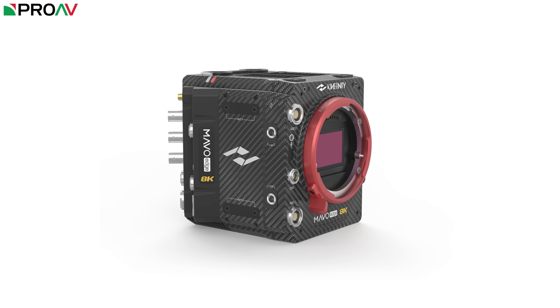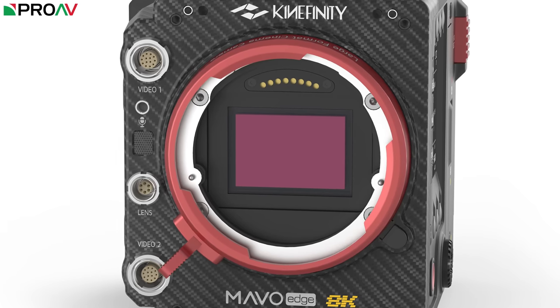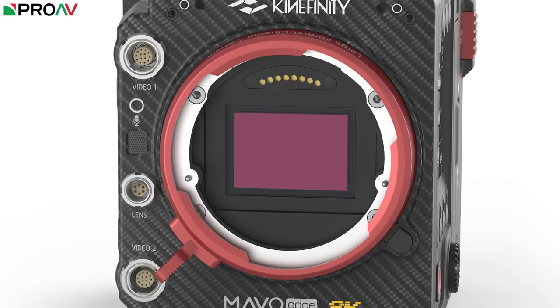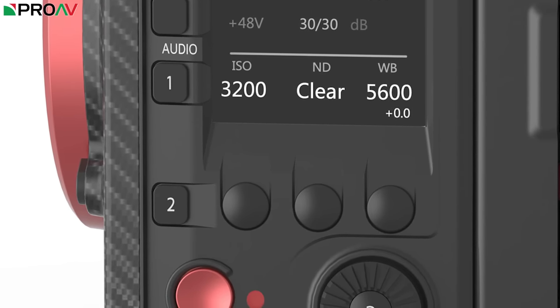The lens mount is the same Kine mount which we know from the Mavo LF and Terra 4K, so you can use their mount adapters to go to E-mount, EF mount or PL mount. This time though, Kinafinity have managed to build their electronic ND system into the camera, with the option to go clear, then engage and give you fine control between 2 and 7 stops of ND. This is a big deal — it's going to make a huge difference having that inside the camera instead of in the lens mount for operators.